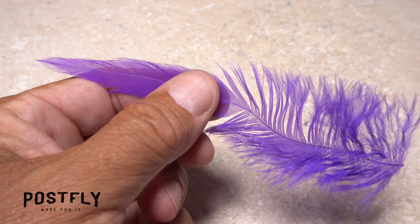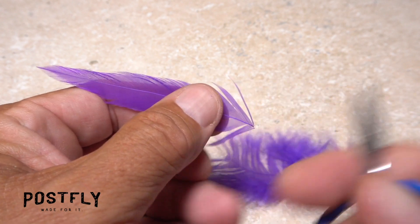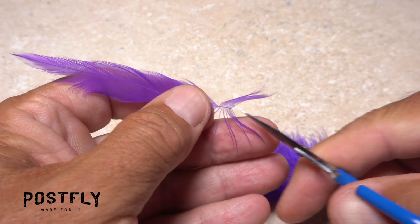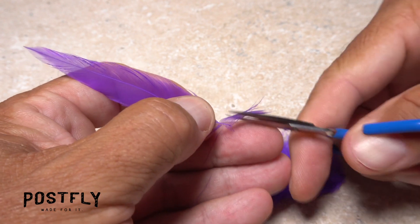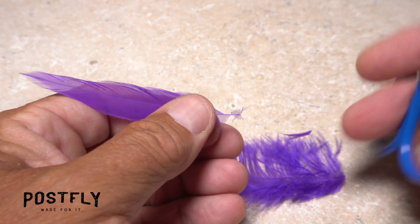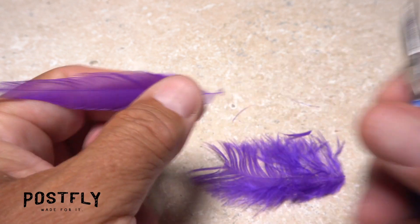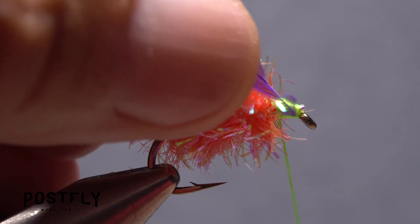Pick up one of the purple schlappen feathers and with its front or shiny side facing you, snip off the lower portion of the stem that has fuzzy fibers. On the tip section of the feather, preen down and trim the lowest fibers into a small triangle. Then strip off a few more fibers from the top edge of the stem. The trimmed fibers are used as a tying anchor, while the segment of bare stem should coax the feather into wrapping correctly.